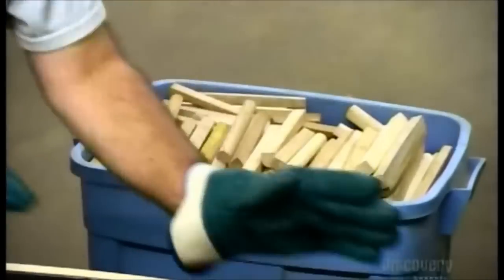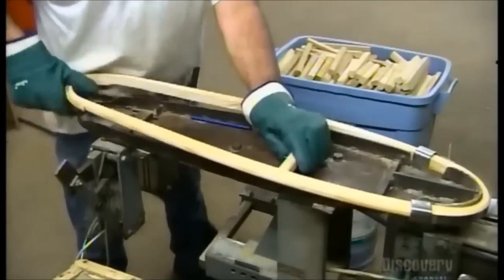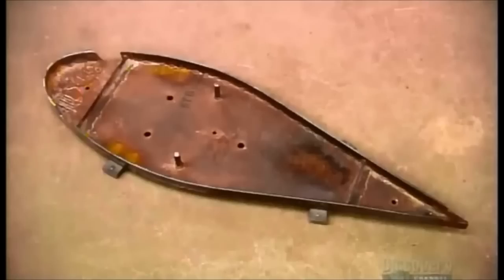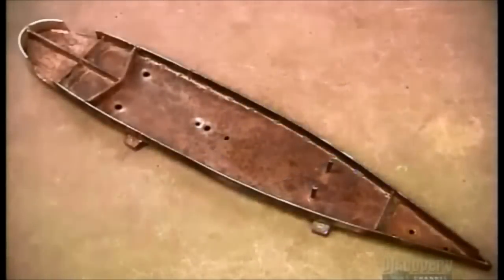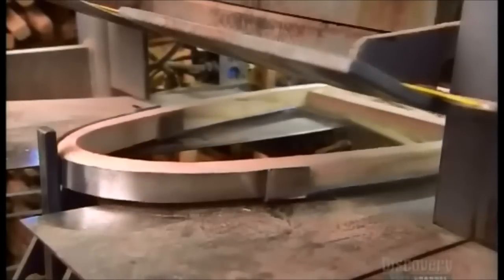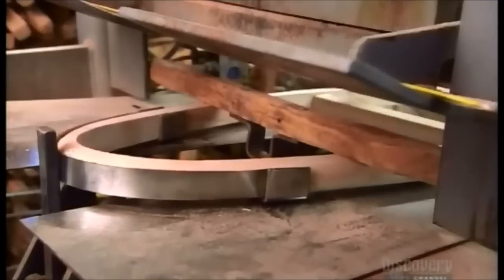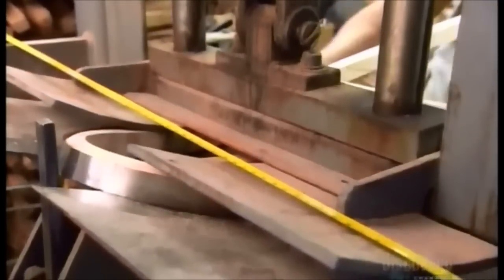A temporary crossbar over the width of the frame holds the shape. They use different steel forms to shape different snowshoe models. They set the frame on a bending machine called a press brake, then position a wooden bar on the frame to act as a fulcrum. As the press comes down, it curves the tip of the frame about 7 centimeters upward.